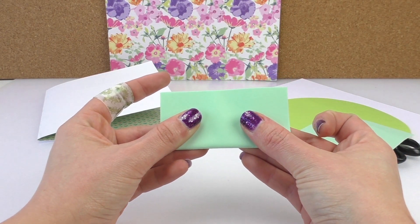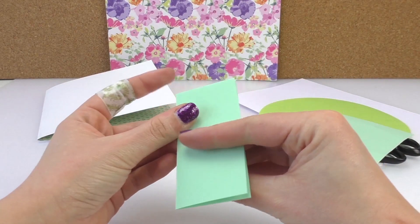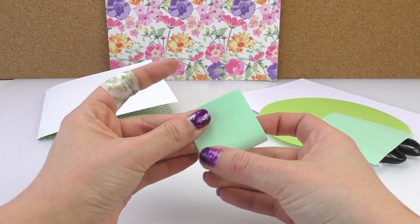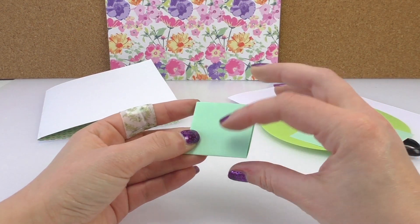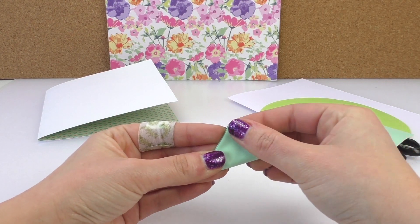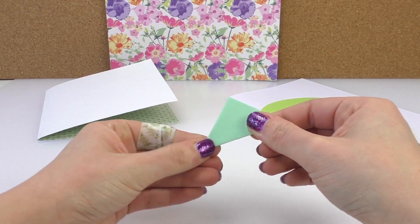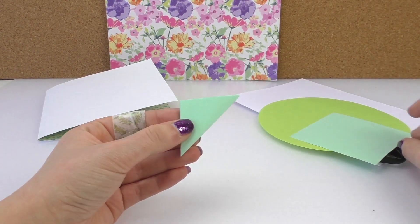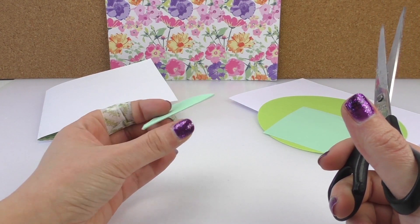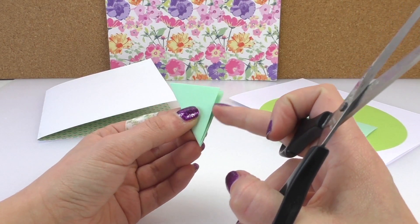We've got the squares. We're gonna fold one in half, and then fold it again so we get a little square. Then we're gonna fold it corner to corner so we get a triangle shape. Then we're gonna grab our scissors and cut a half heart shape.